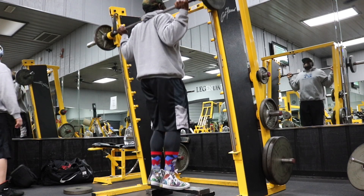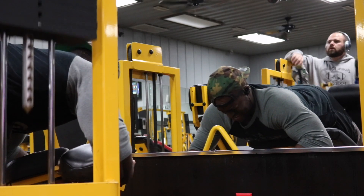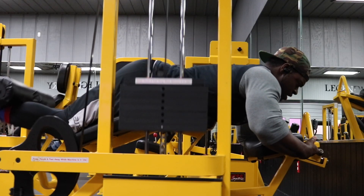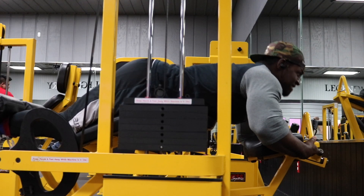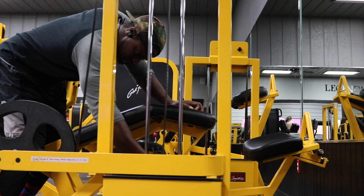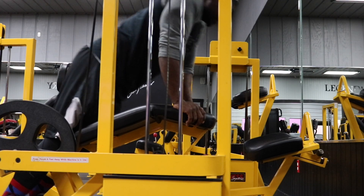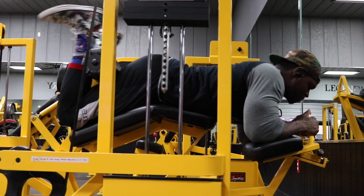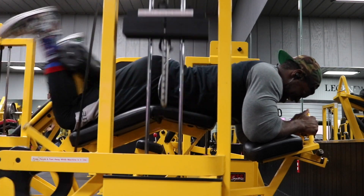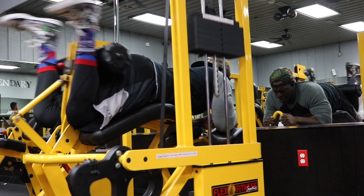Next we're going to pre-exhaust our hamstrings with lying leg curls — four total sets, 10 to 12 reps. Go as heavy as you can, but do not start cheating. A lot of people think 'go heavy' means just moving the weight however they have to — I do not want that. Keep good range of motion and tension on the muscle. Go all the way down, get that deep stretch, feel the tension in your hamstrings, then pull the weight up and squeeze and flex your hamstrings at the top every single rep.